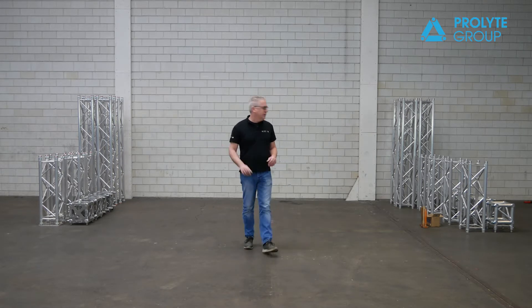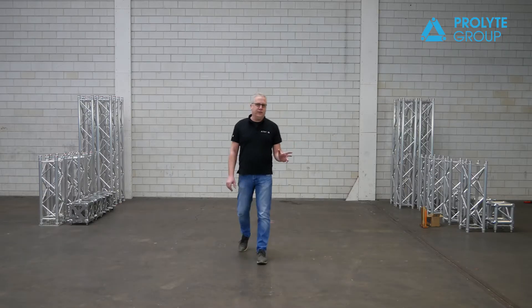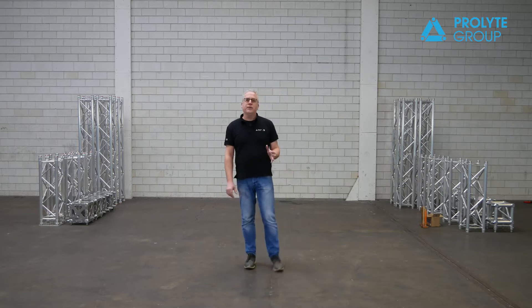So what are we going to do? We have four people who are going to build up this H30V grid with a conical coupling system. But of course I can't do it myself, so therefore I invited some nice colleagues from different departments.